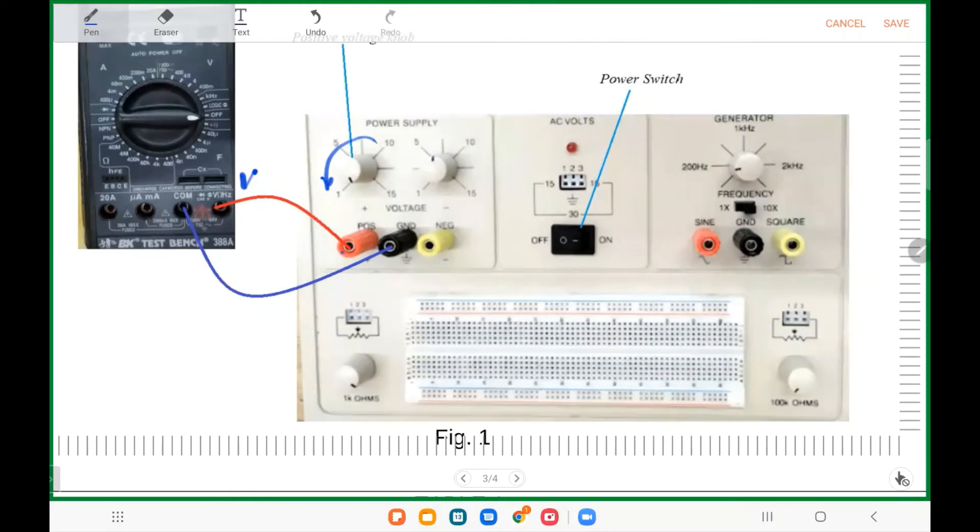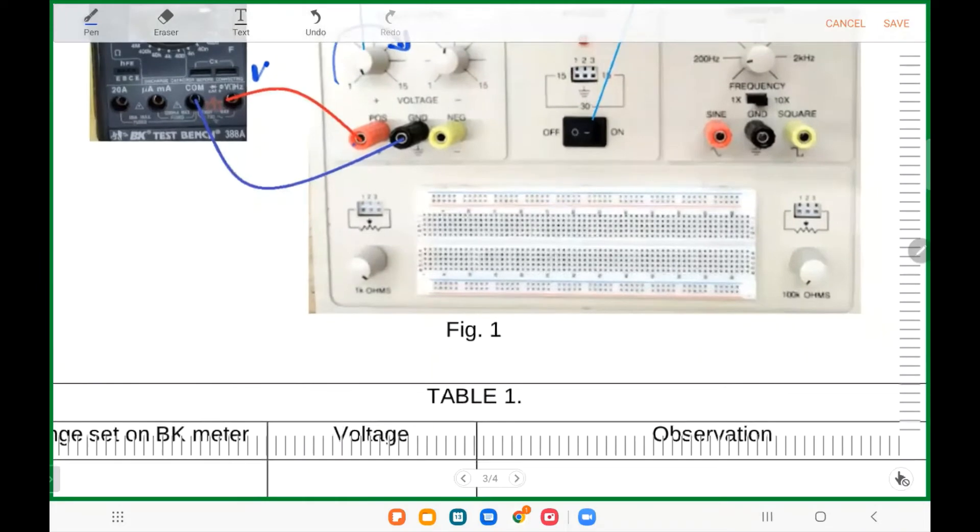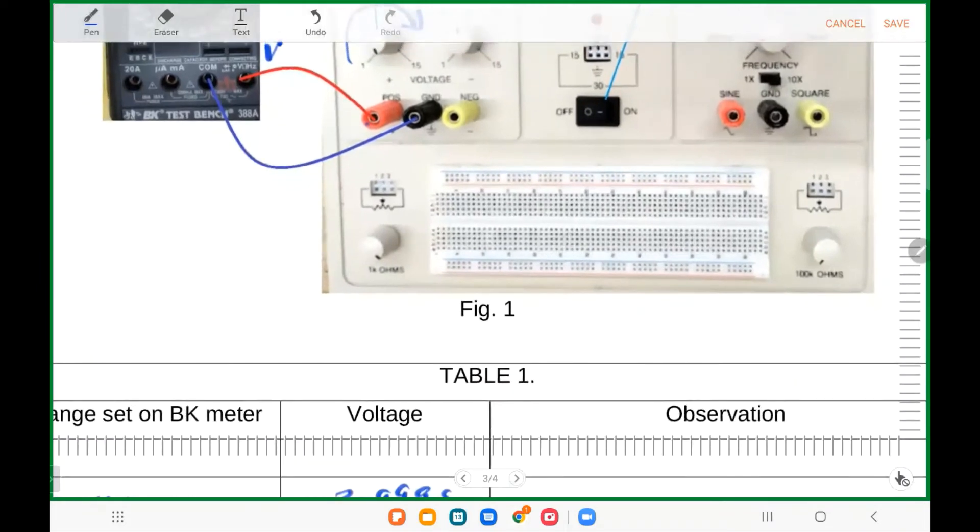Start turning the knob completely clockwise to measure the maximum voltage. Adjust the scale as you like to get the most accurate reading. I'm not specifying the scale — 40, 400, or 30 — I leave it open for you because you should have learned from the first part how to adjust the scale. This part is free for you to choose the scale, and then you write the result including which scale you used.